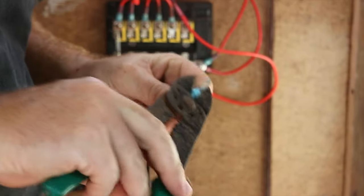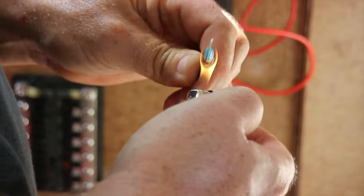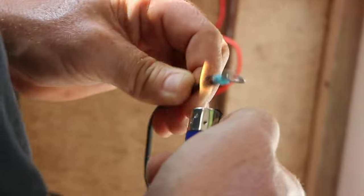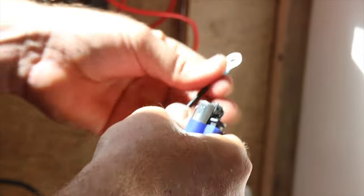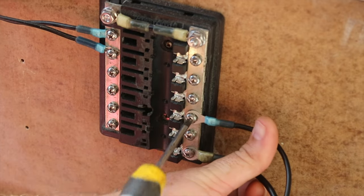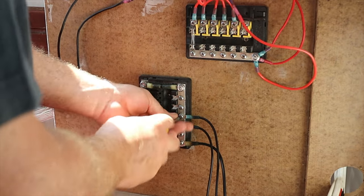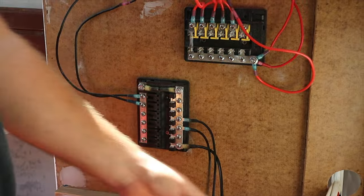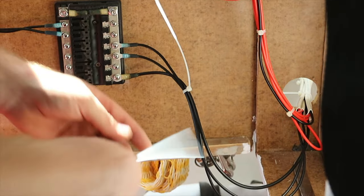And he's using his favorite tool here — the humble lighter. However, ideally, one could use a hot air gun to shrink wrap these cable end fittings. And we do our best to keep all the cables snug and clean, and strapped together.